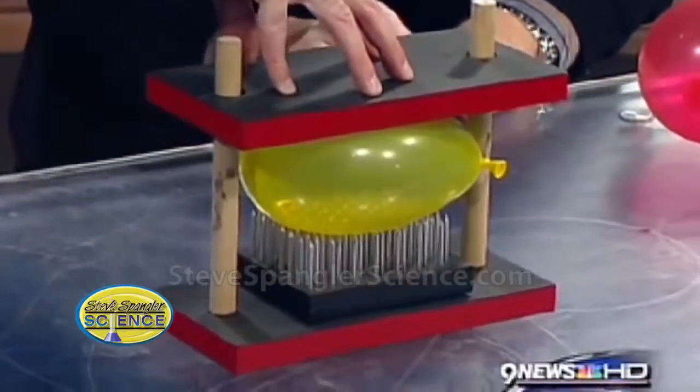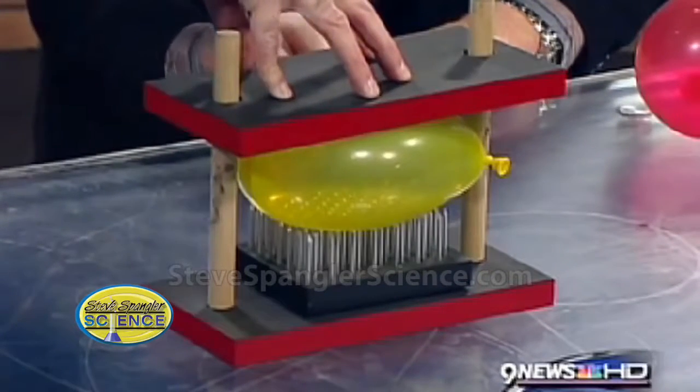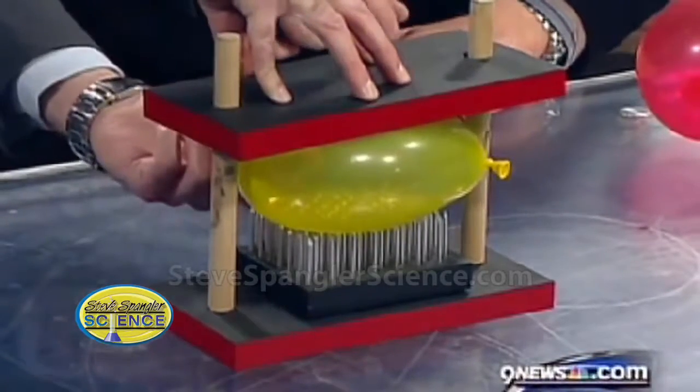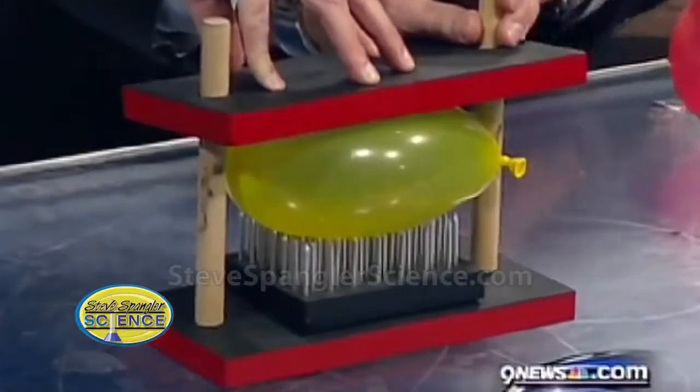All of that weight and that force is being distributed over the entire thing that's there. So we have 100 nails. You can actually look inside and see them poking up inside. That's a tremendous amount of pressure. Amazing, can you see that right inside there? Yeah, you can see the balloon being pushed up, literally inside of it. Any one nail would pop that.